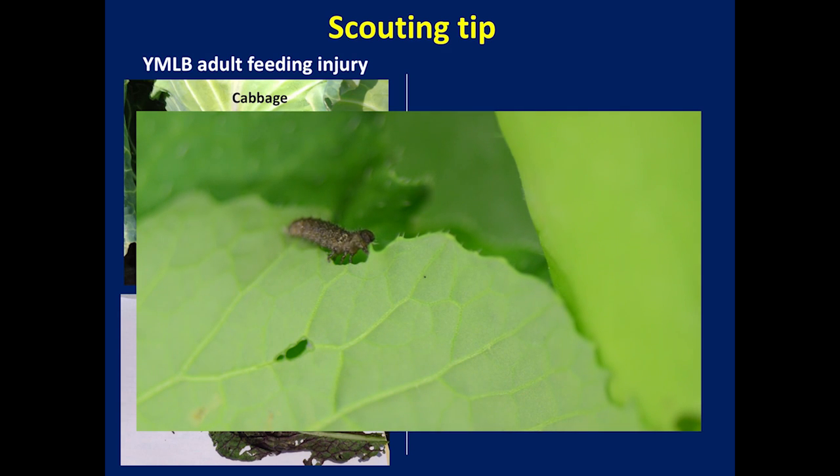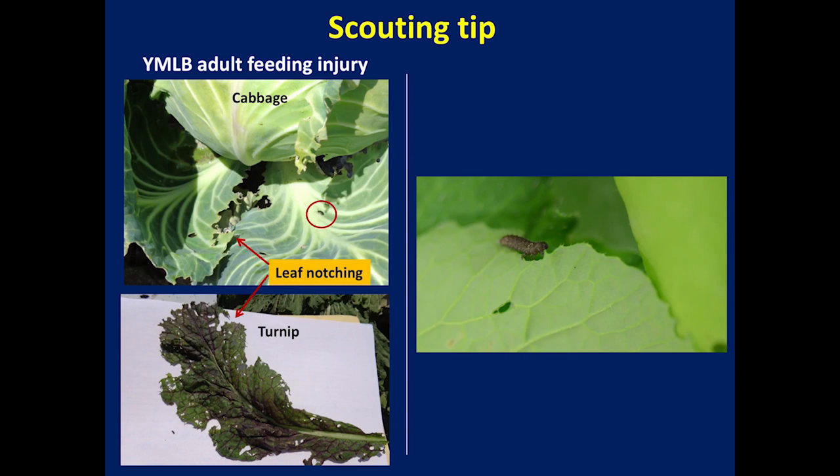In comparison, caterpillars feed close to the major leaf veins and move toward the margin. Grasshoppers feed irregularly and consume large portions of leaves.